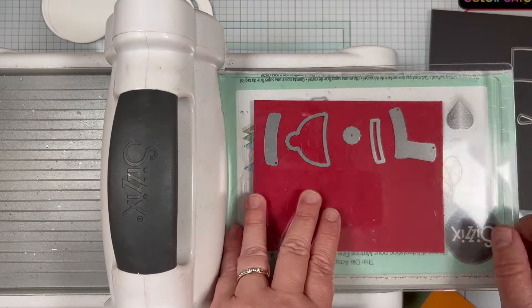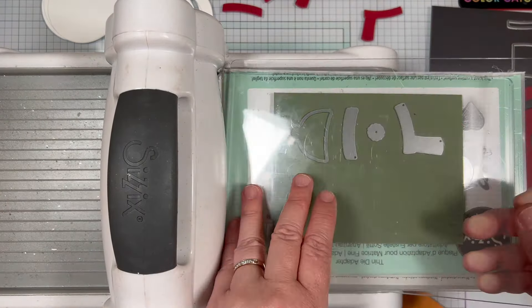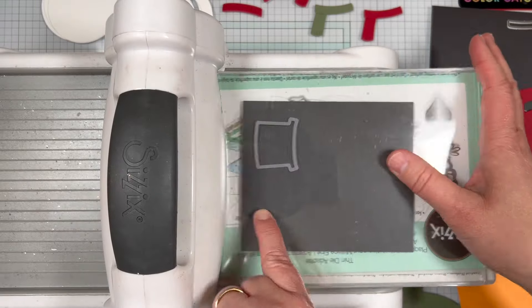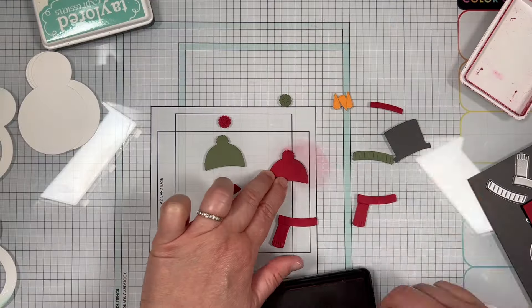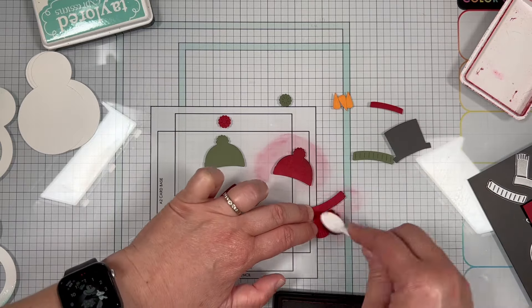Next I die cut the pieces I needed for the snowman hats and scarves from Red Pepper, Green Tea, and Poppy Seed cardstock. I die cut the snowman noses from Candy Corn cardstock. I added a bit of shading to the die cut pieces for the hats, scarves, and noses.